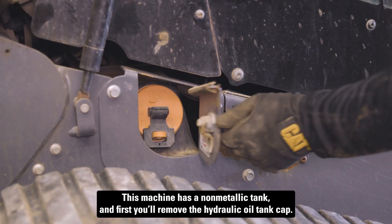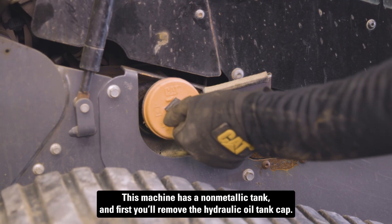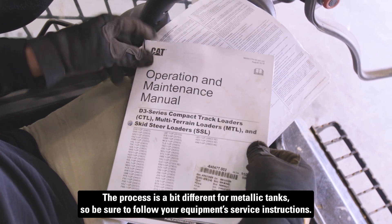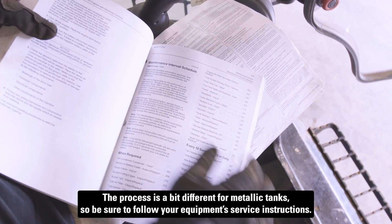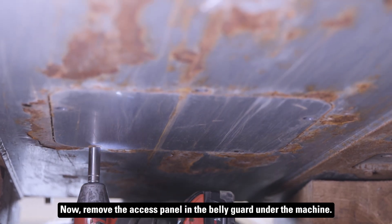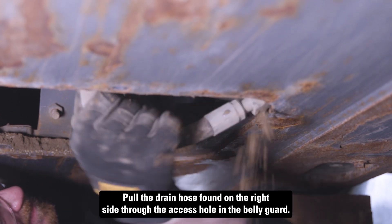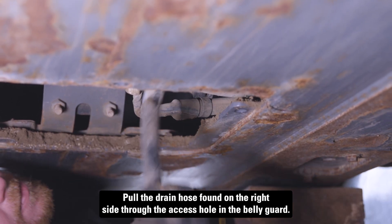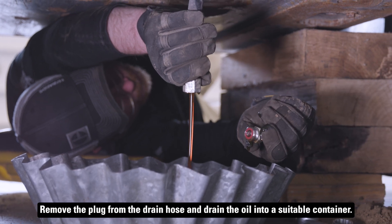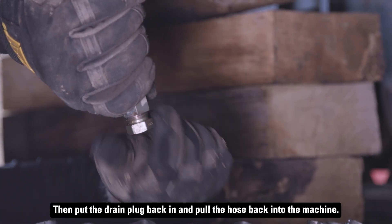This machine has a non-metallic tank. First, you'll remove the hydraulic oil tank cap. The process is a bit different from metallic tanks, so be sure to follow your equipment service instructions. Remove the access panel and the belly guard under the machine. Pull the drain hose found on the right side through the access hole in the belly guard. Remove the plug from the drain hose and drain the oil into a suitable container. Then put the drain plug back in and pull the hose back into the machine.